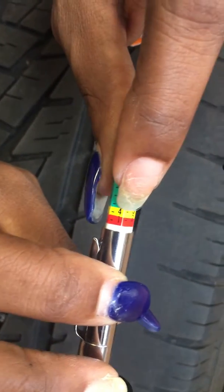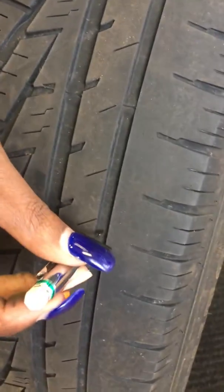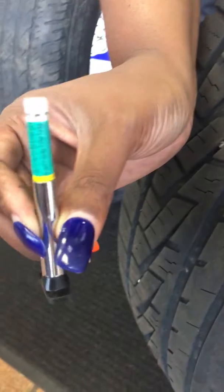A four is pretty close to red. Red means it's time to replace; yellow means you've got a little time left. You stick this right in here and look at the number — it'll tell you where to go.